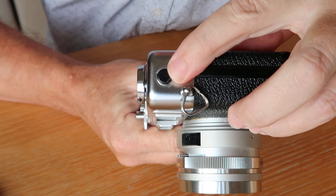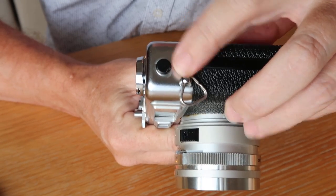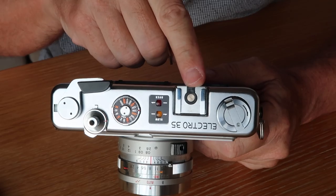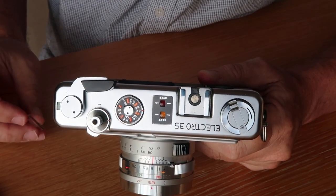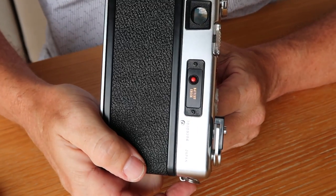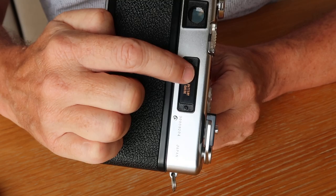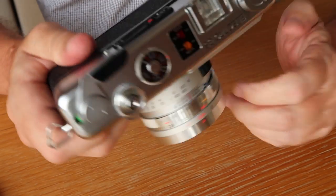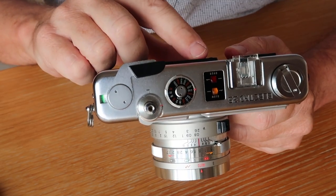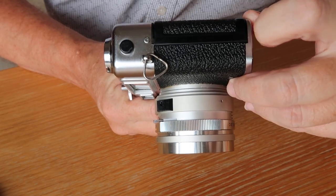All Electro 35 series cameras have a PC sync port for flash, usable with bulb flash or strobe flash. The GSN model added a hot shoe on top for flash. On the back there's a battery check switch. On earlier Yashica cameras there's a check lamp next to the switch that should illuminate when you push it. On the GSN, when you push the battery check switch, the light should come on in the film counter.